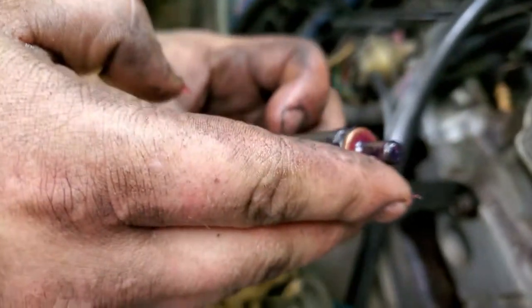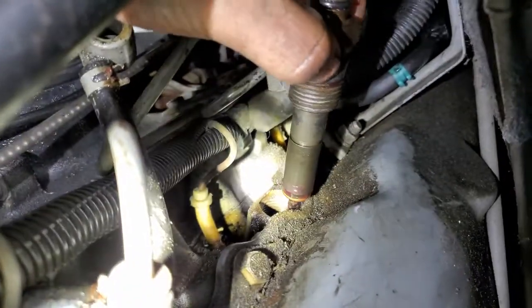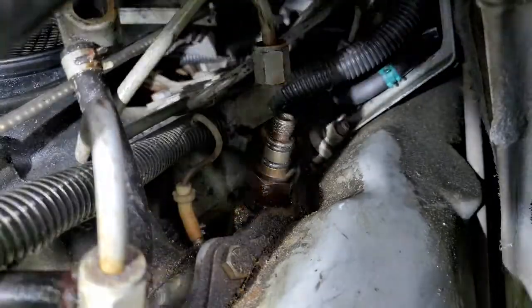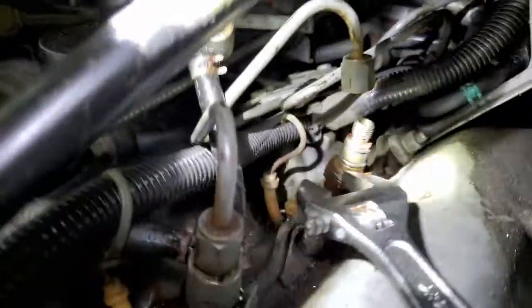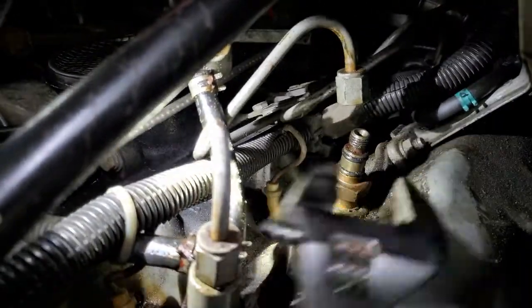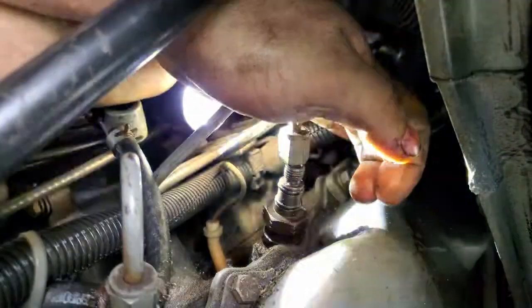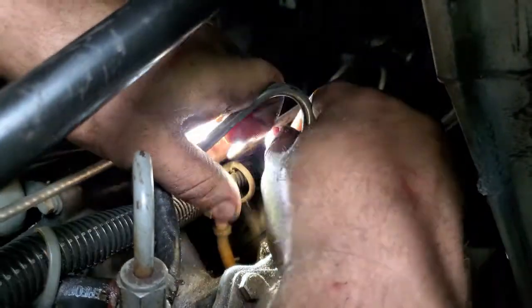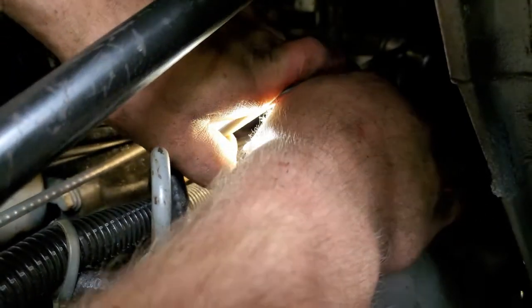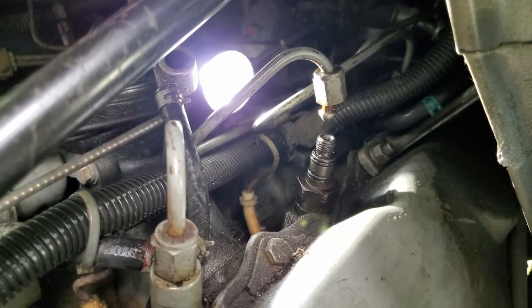Drop the injector straight back down into where it came from. In most cases it goes down almost all the way by hand. Once it's in and tight, that's all it takes. Then bend the metal fuel line back down to where it seats. You'll need enough clearance to get the plastic coupler piece on - grab the back end and lever it up so you have room to work without the metal line getting in the way, which is a lesson learned the hard way.